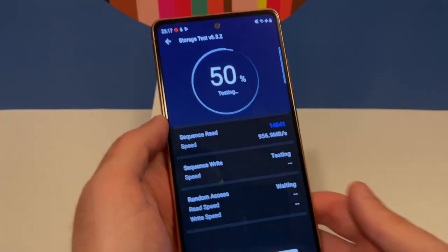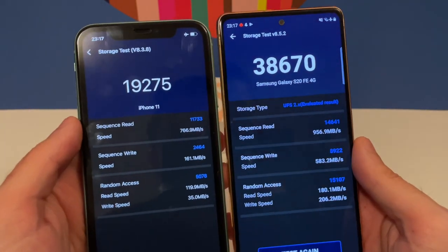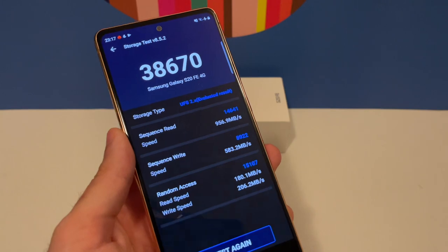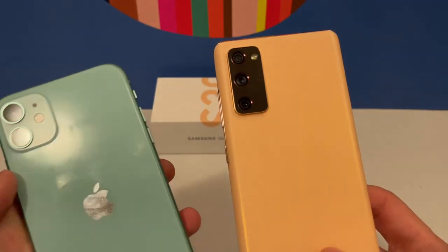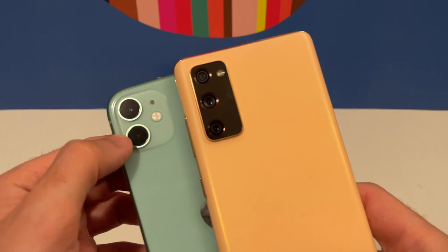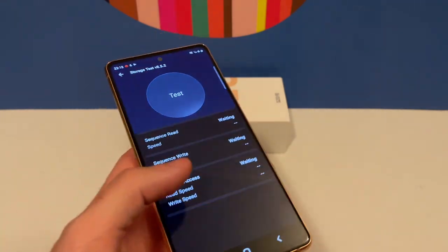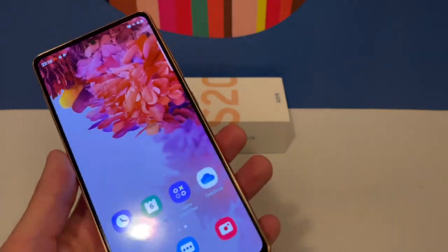Let's look at storage speeds. The S20 Fan Edition is almost twice as fast as the iPhone 11 in storage tests. For the price of around 440 dollars or euros, it also beats my iPhone 11 on cameras, speed, and more. The iPhone 11 only has two cameras — normal wide and ultra wide — with no telephoto three times zoom. Both are water resistant, but the iPhone cannot power share like the S20 can.